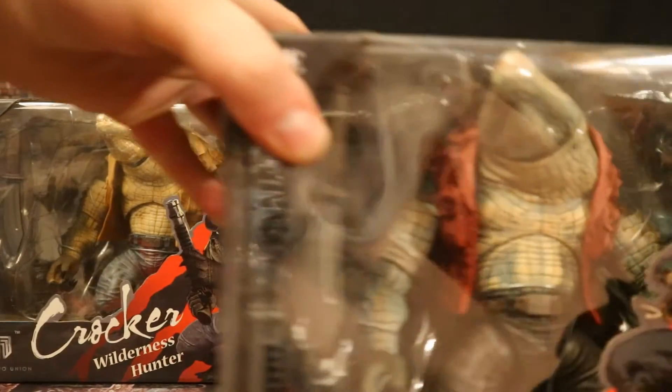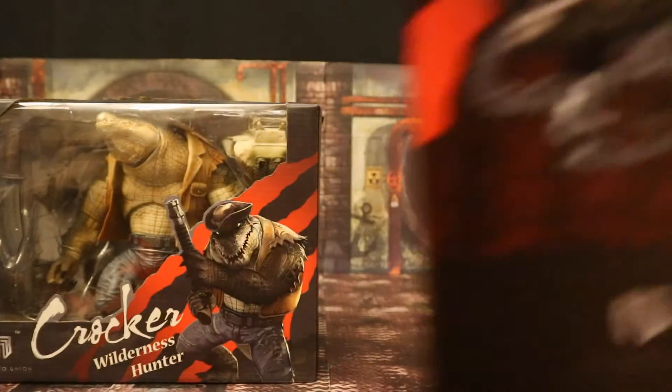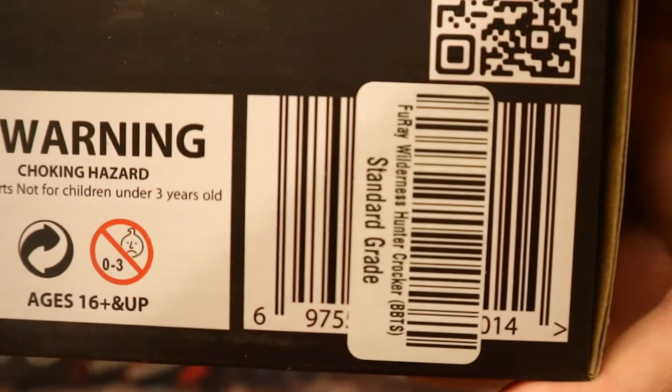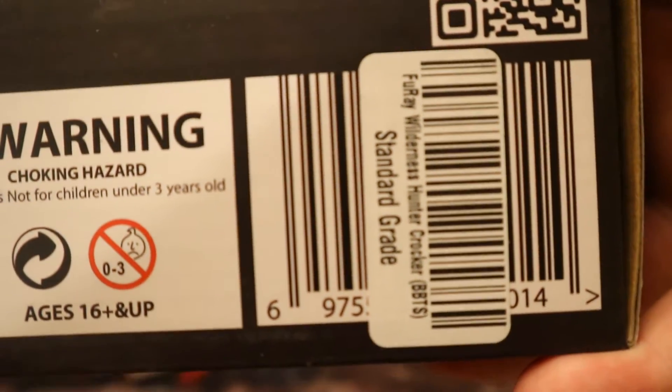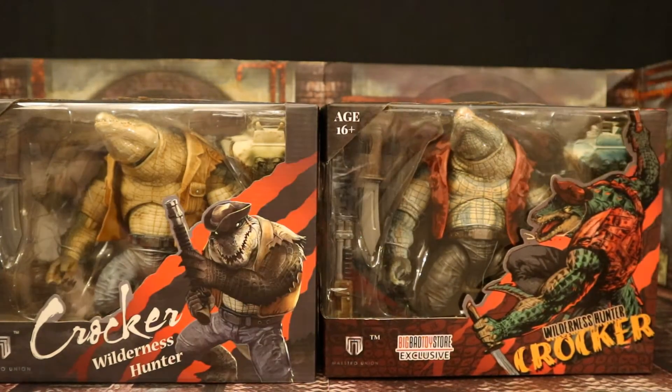Here's the Big Bad Toy Store exclusive variant — Wilderness Hunter Crocker. Looks like he has the same accessories but a totally different paint job. In the back all the accessories are shown. Here's that barcode, although it looks like Big Bad Toy Store put their own barcode on top of that barcode. So with no further ado, let's open them up.